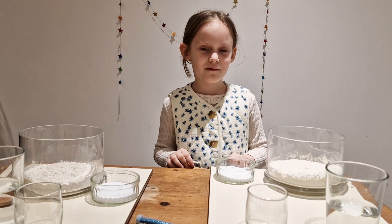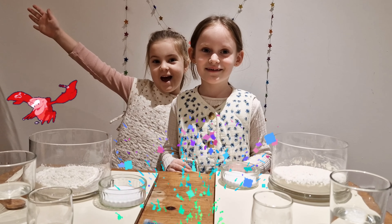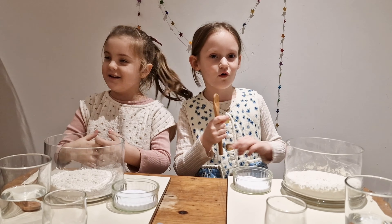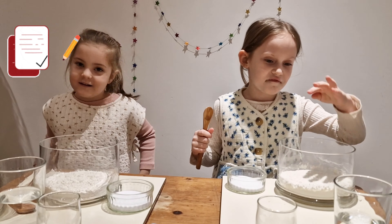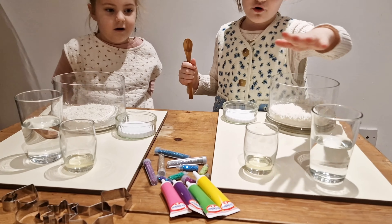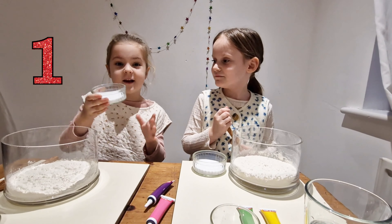Hi guys, today we are making Homemade Play-Doh. We got all the ingredients right here in front of us. So we got flour, water, oil, salt and glitter.